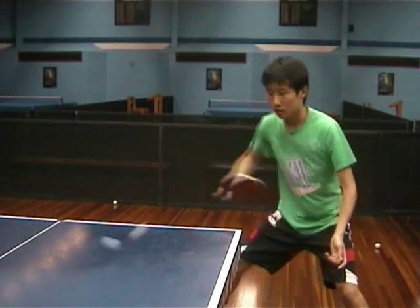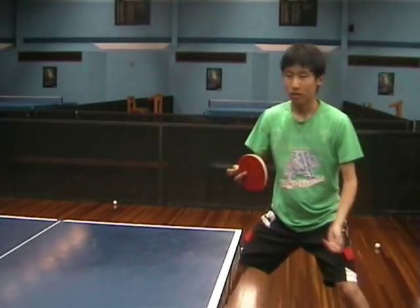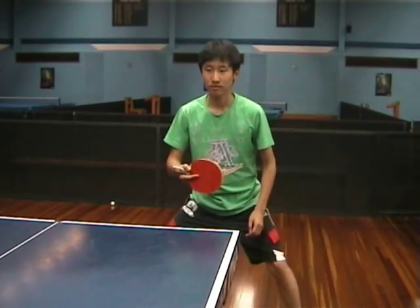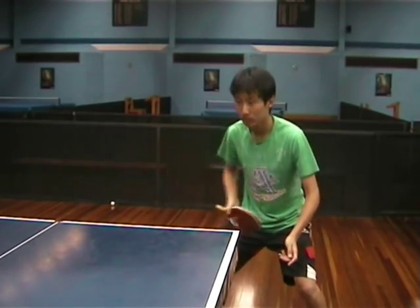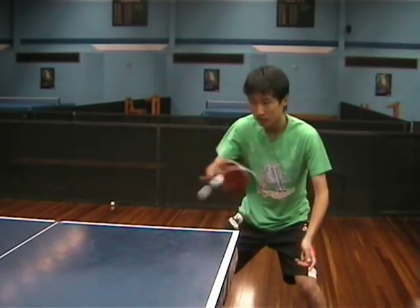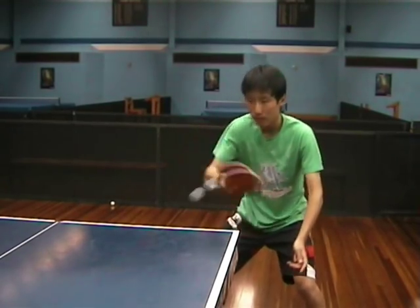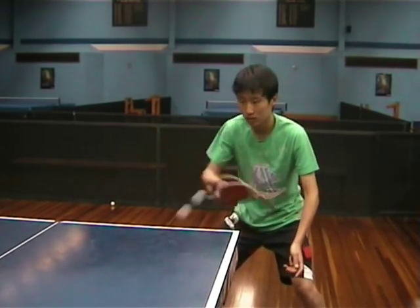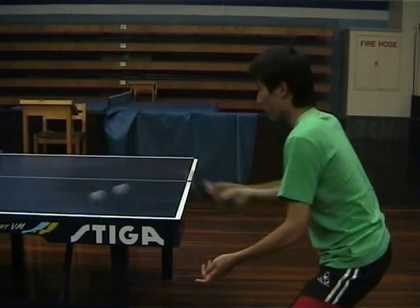The backhand technique with the Penhold is where the differences lie. With the block you come straight forward. With the backhand counter hit you tend to start a little bit lower and come up a little bit, but with the grip you'll notice that it's difficult to extend the wrist. The backhand counter hit becomes more like a punch technique. From side on you can see the bat punching forward.